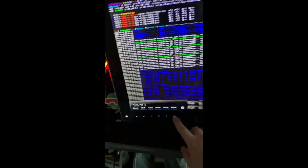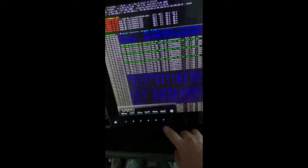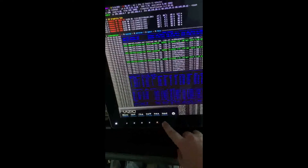So we are going to be adding two 1660 Supers — one on each slot — to this Z270 motherboard here, so that way we can get some additional hash rate.